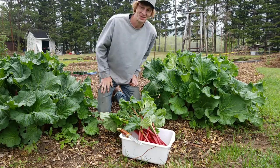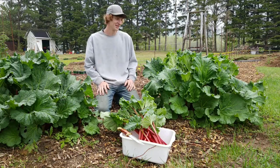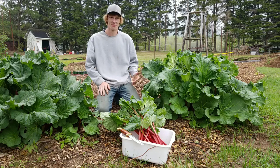Good morning. I am extremely excited today. It is the end of May and today is the first day that I'm going to be harvesting some rhubarb from my garden.